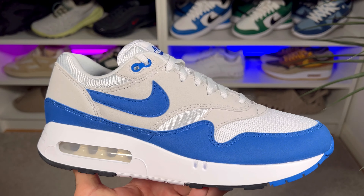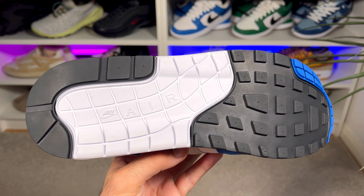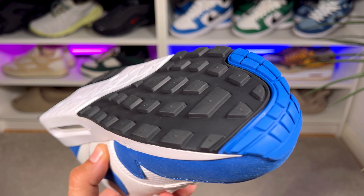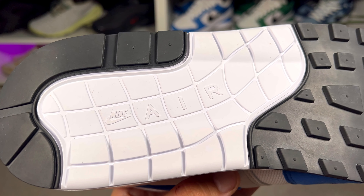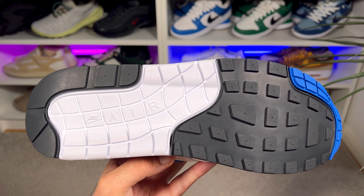Finishing with the rubber outsole in blue, black, and white, it contains a waffle pattern at the front. In the midfoot you have the big 'Air' lettering, and just in front of it the smaller Nike swoosh and Nike lettering as well.